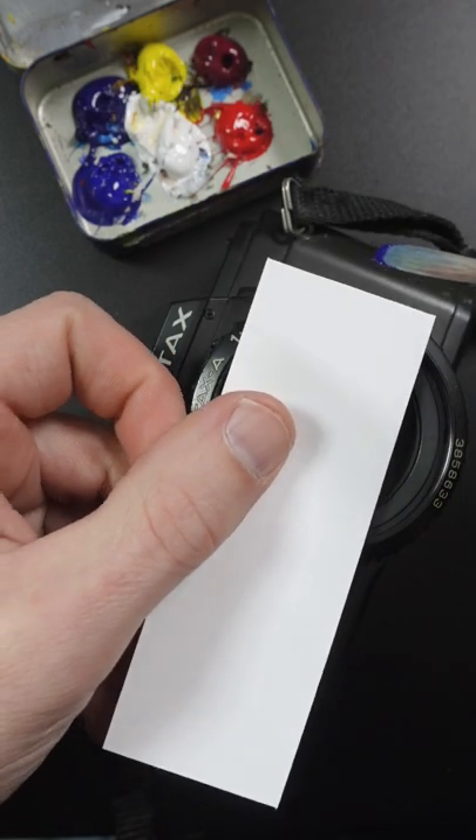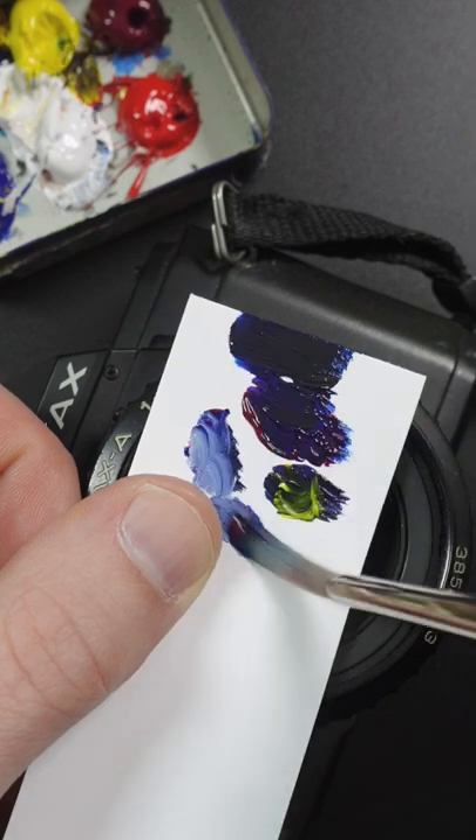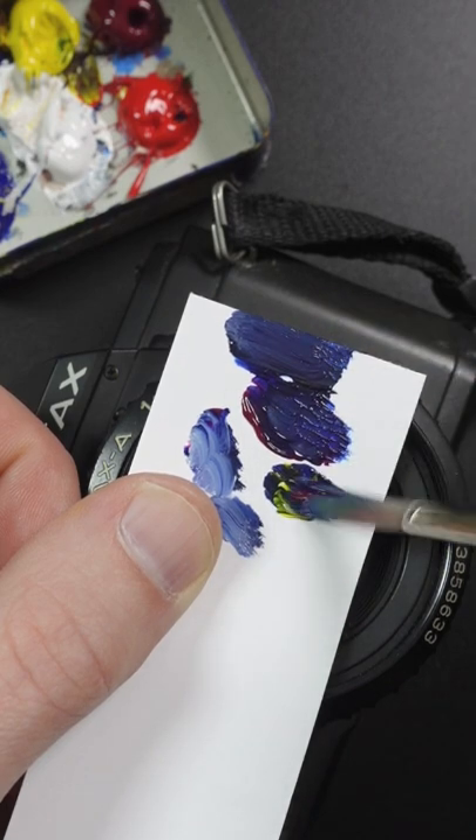I'm going to match the color of this camera. This is thalo blue and quinacridone magenta. My color is too dark so I'll add a little bit of titanium white to it. It's too blue so I'll add some magenta and yellow to it.